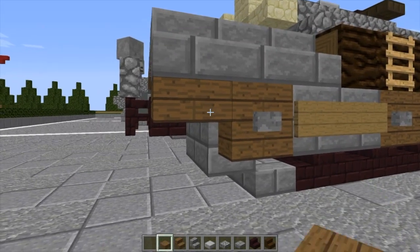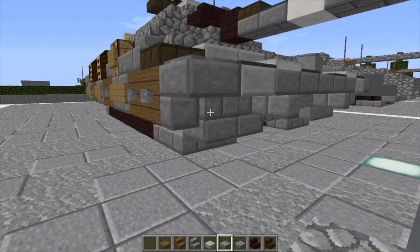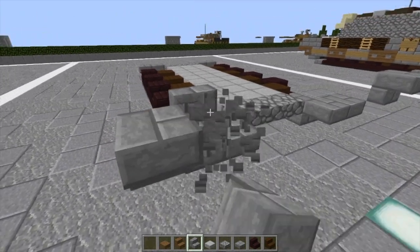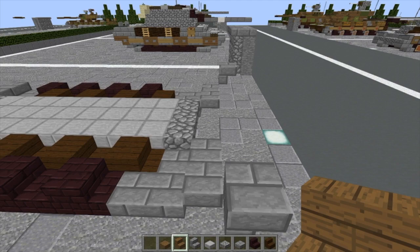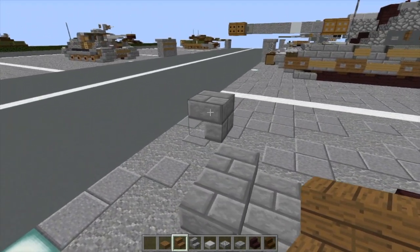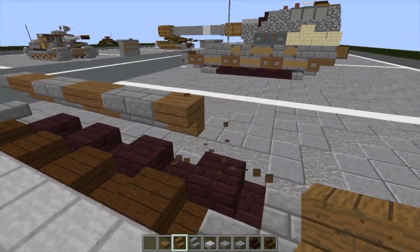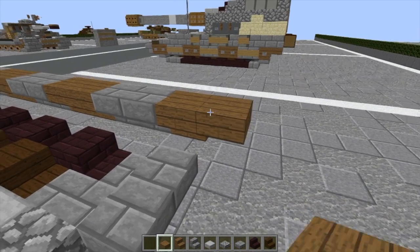We're going to grab some spruce stairs and spruce slabs. First, we're going to take our stone brick stairs and put a stone brick stair right here, kind of diagonal upward from where the tracks end. Then we're going to take our spruce stairs, and facing from the inside of the vehicle, we're going to do spruce stairs — one, two — then stone brick — one, two. Alternate. We're just going to keep alternating backward. Then we do one spruce stair, and then a top slab right behind it.